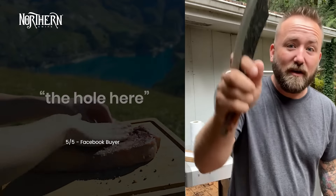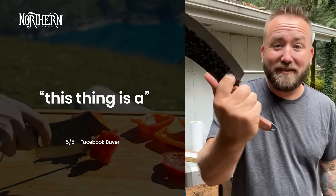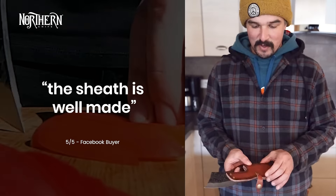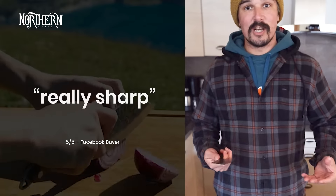Comfortable handle. The hole here gives you a lot of control with it. This thing is a total game changer — you can feel the quality straight away as soon as you get it in your hand. The sheath is well made. The knife is heavy, got a good weight. Really sharp.